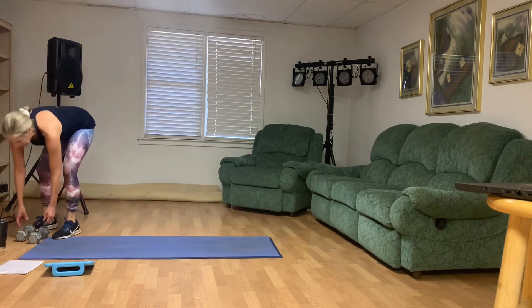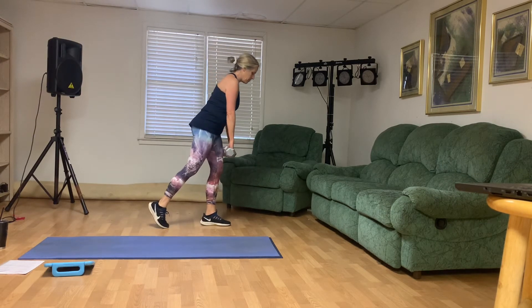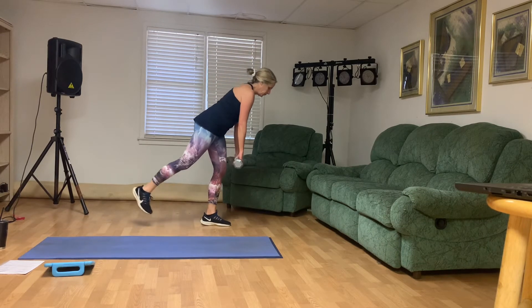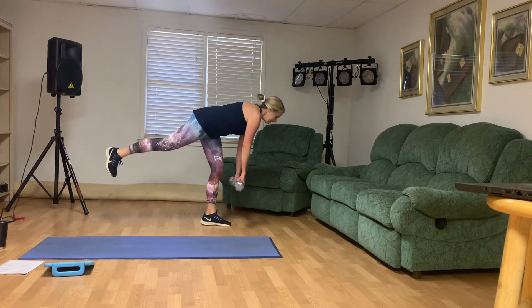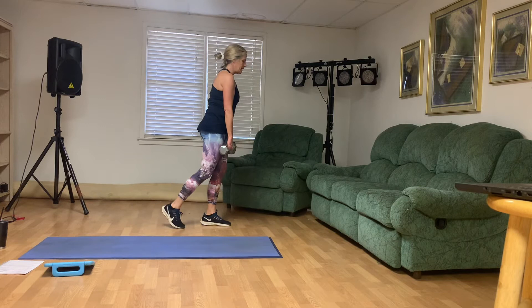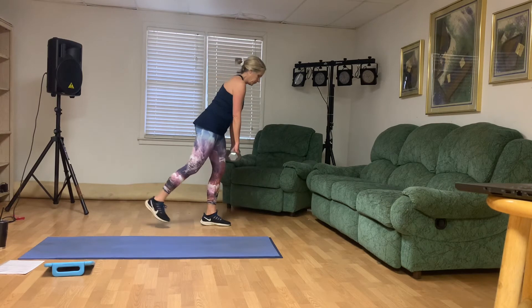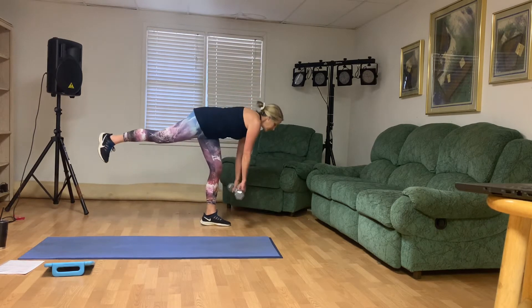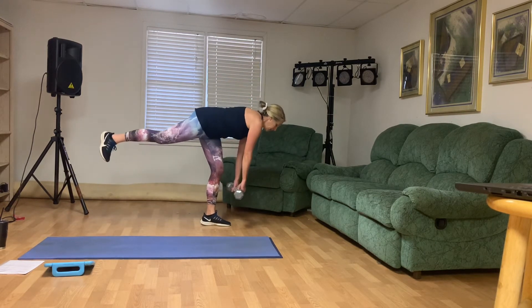One-legged deadlift with that right leg out behind you. Last round of these exercises — you can do it. Do your best. Here we go. That's eight, seven, that's six. That left hammy is talking to you. Five, four — do your best. Three, this is two. One more. Woo. Good.